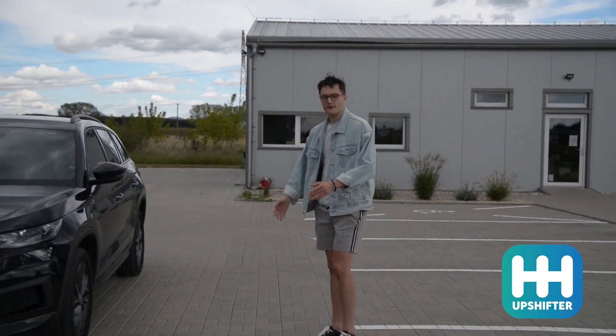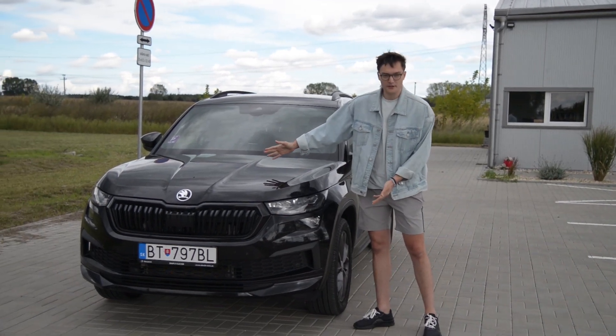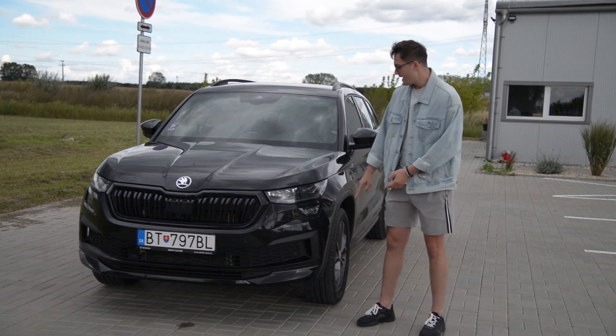Hello, so when you're looking for a family car you're probably going to be searching for something like this — the Skoda Kodiaq. This one is brand new, it's a facelift model.